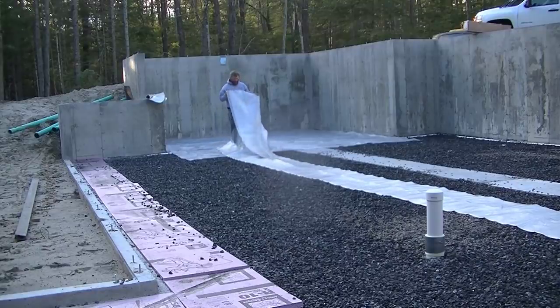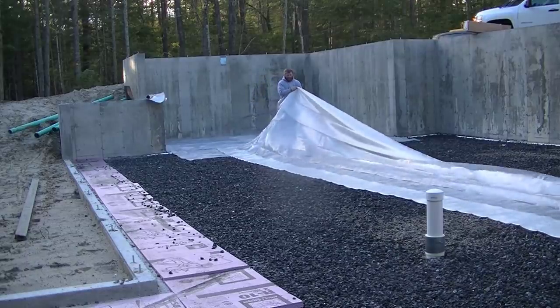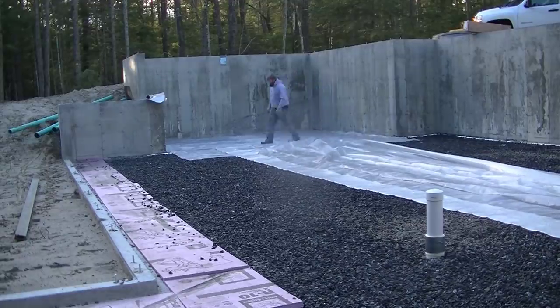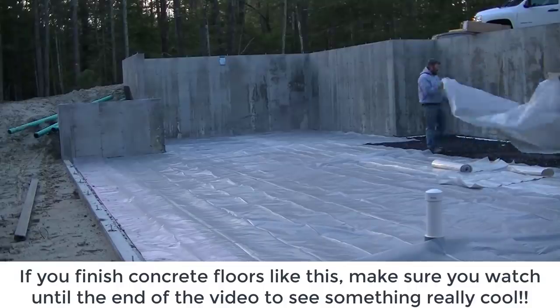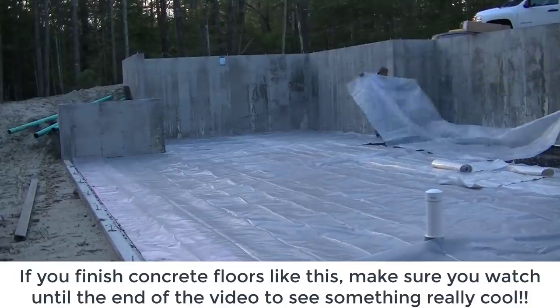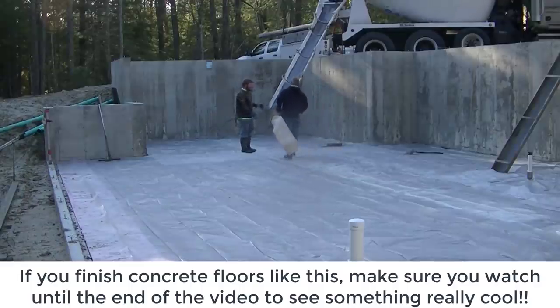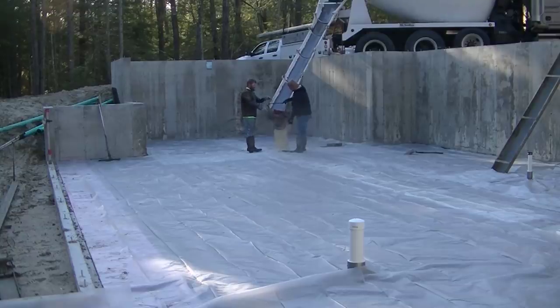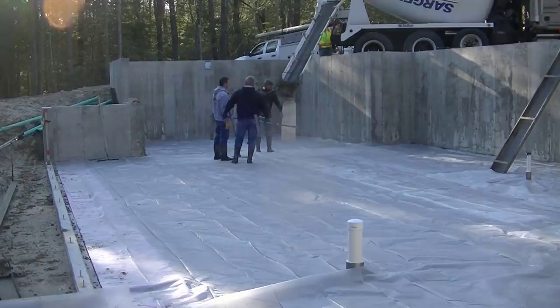Hey guys, Mike here with everythingaboutconcrete.com. This video is about how to pour a concrete floor right over the wall — over that concrete foundation wall right there. We're responsible for putting the poly vapor barrier down, and we don't usually like to do it the day before in case it rains. We want to keep water off the poly so rainwater doesn't get mixed into the concrete. A lot of times we'll just do it the morning we show up — that's a 6-mil poly vapor barrier we just put down.